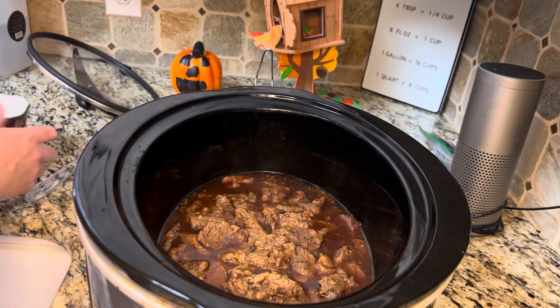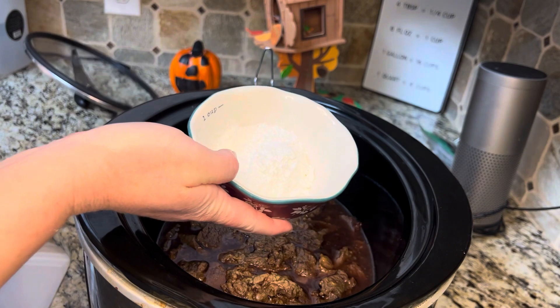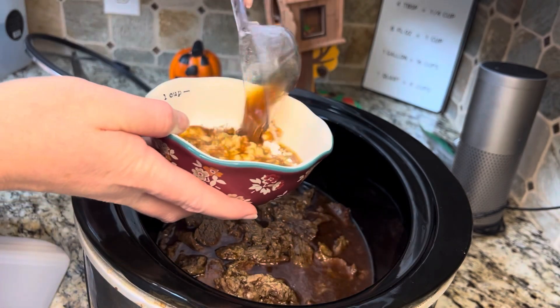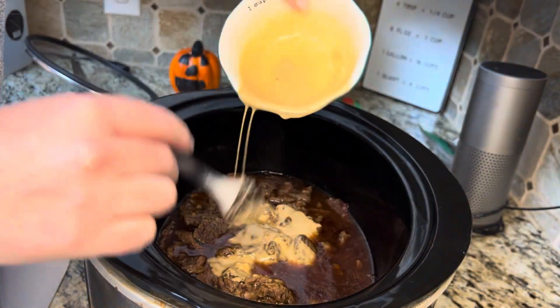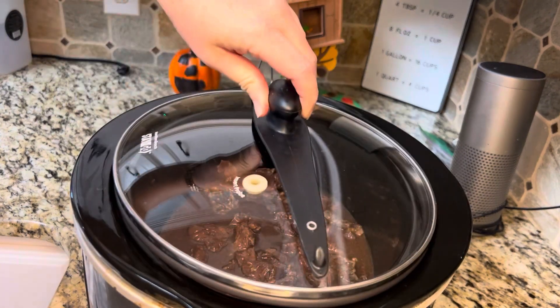When this has about an hour left, get a quarter cup of cornstarch. Take some of the liquid out of here, mix it with the cornstarch, then pour it back in — that's gonna help it thicken up. Stir this around, cover it back up, and cook for another hour.